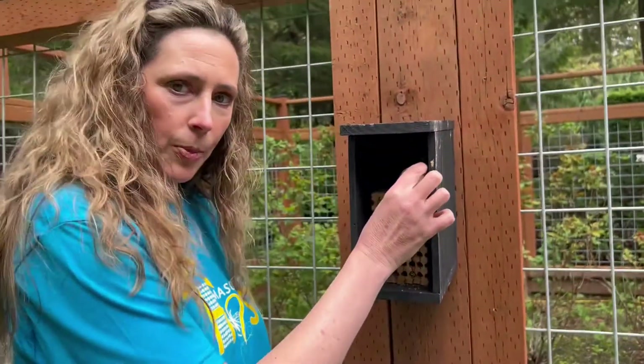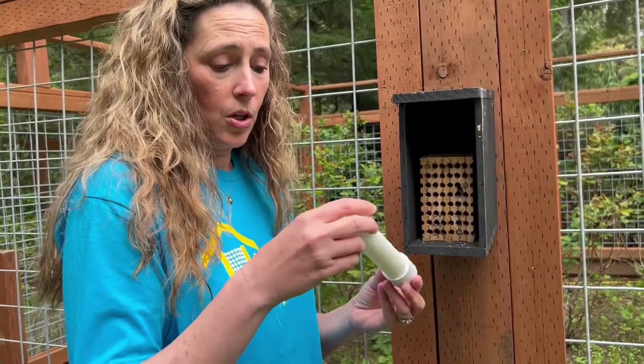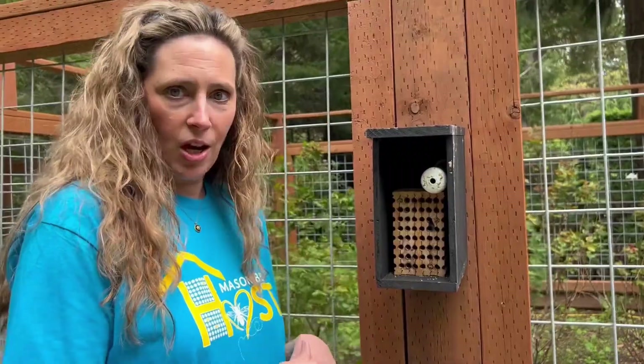If you come out and you see that, help your little bees out by just taking this and kind of shaking it down so that if there are any bees left to emerge, they can crawl out of that hole. Then you can just put it back. But I'm going to show you how to check on your cocoons.